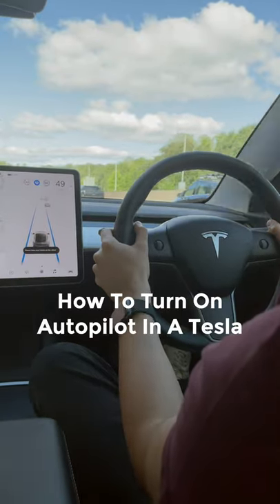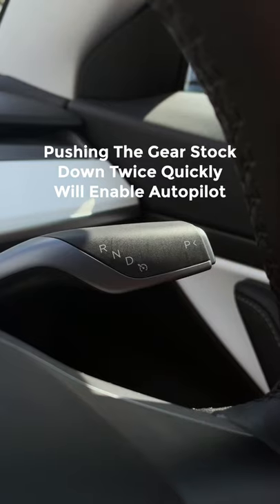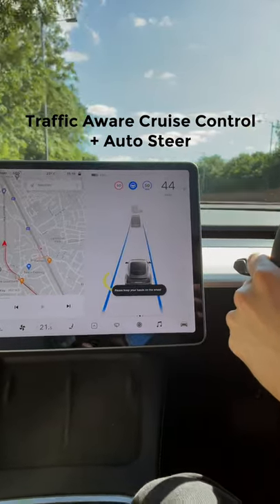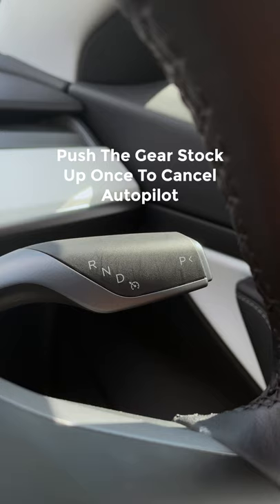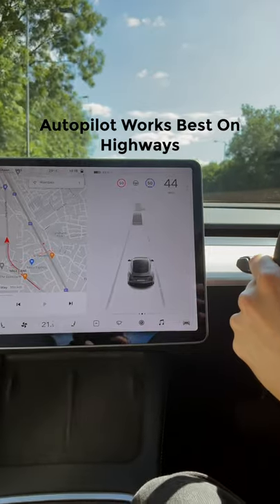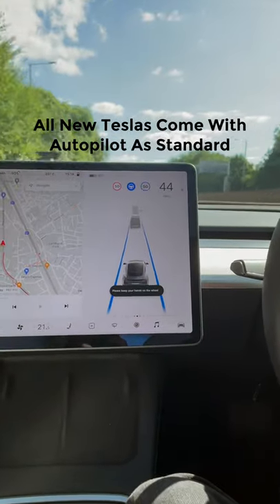Here's how you turn on autopilot in the Tesla. Pushing the gear stalk down twice quickly will enable autopilot, which is a combination of traffic aware cruise control and auto steer. If you just want to engage traffic aware cruise control, push the gear stalk up once to cancel autopilot, then push it down once to start traffic aware cruise control. Autopilot works best on highways, and all new Teslas come with it as standard.